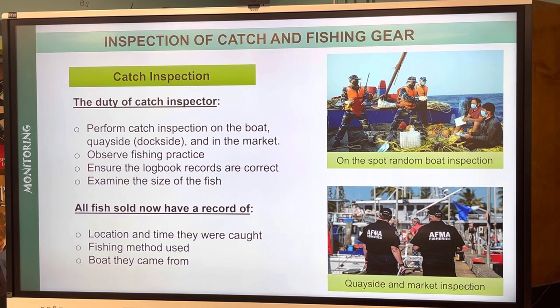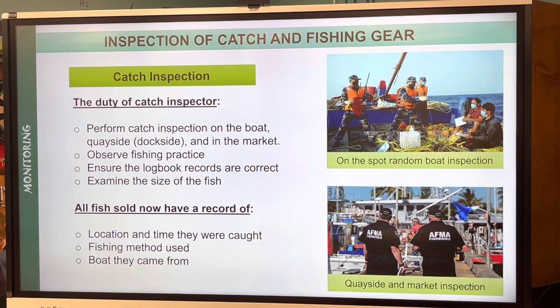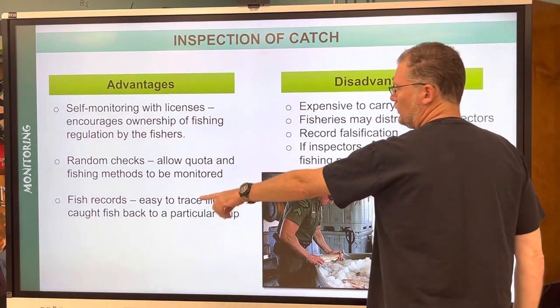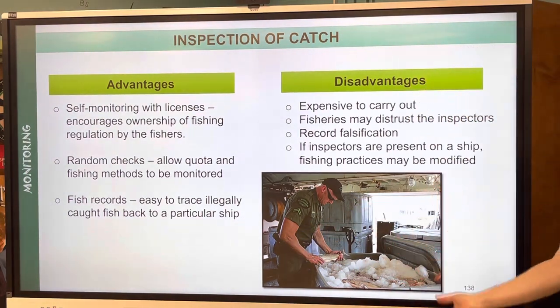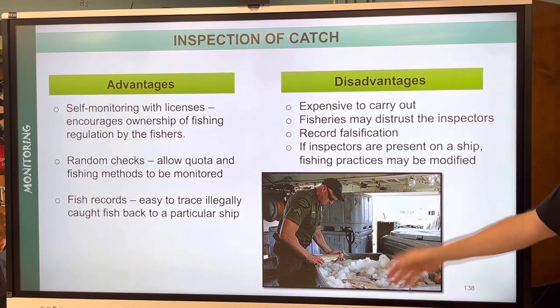It's the duty of the catch inspector to perform catch inspection on the boat, dockside or quayside, and in the market — observing fishing practices, ensuring the logbook records are correct, and examining the size of the fish. All fish sold now have a record of location and time they were caught, fishing method used, and the boat they came from. There are on-the-spot inspections as well as quayside and market inspections. Disadvantages include cost and record falsification by fisheries who distrust inspectors.